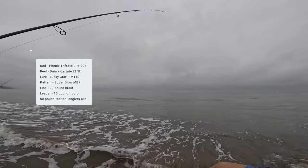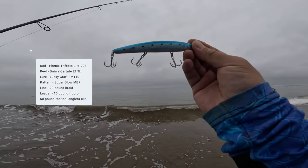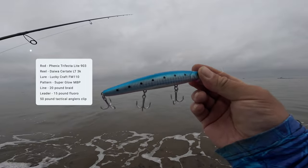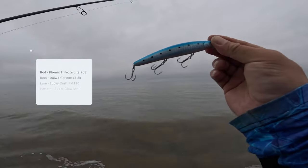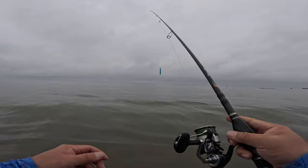Fishing next to my friend Robert. The water looks pretty dirty. I'm gonna try throwing the Lucky Craft, but it looks not great — pretty dirty. Maybe it'll clean up if you cast a little further out. We're throwing the superglow MBP. I'm gonna try to find some cleaner water here.